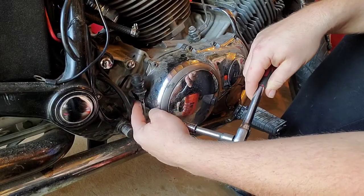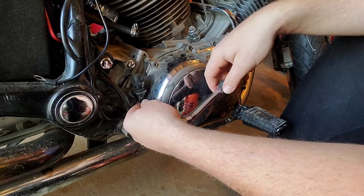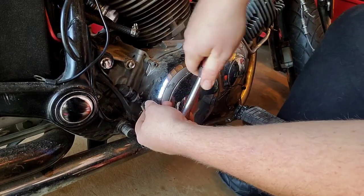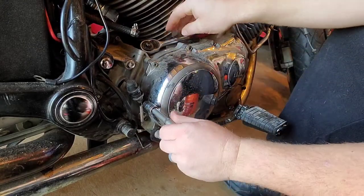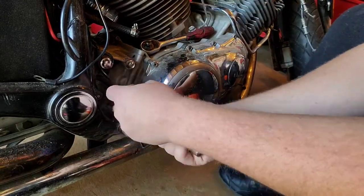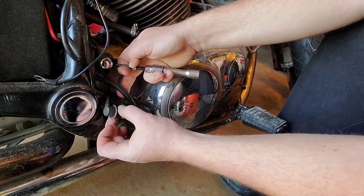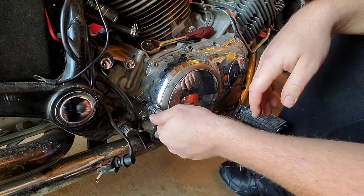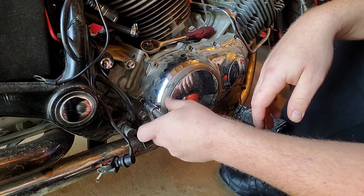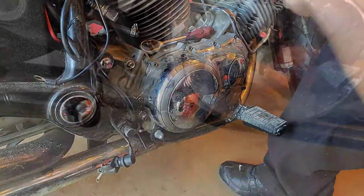The next thing I do is take this bracket off for the brake light switch, that way I don't have to adjust it later. I'm just gonna tuck everything in back here to where it stays out of the way. It's a five millimeter Allen head.